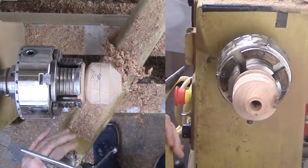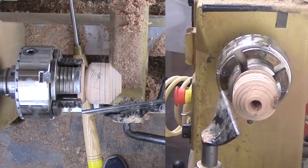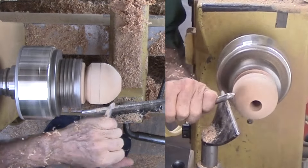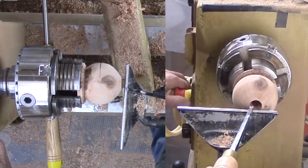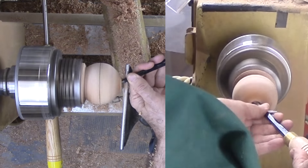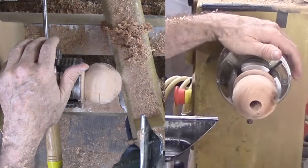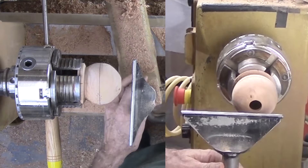Not perfect yet, but close. Then I pull out some hollowing tools. With this small sphere, I can do most of the hollowing with the straight cutter, stopping periodically to clear shavings and to measure wall thickness. Then touch up a bit more with a bent cutter.